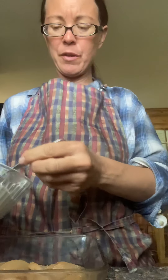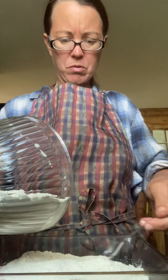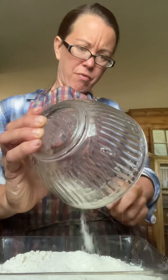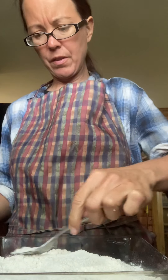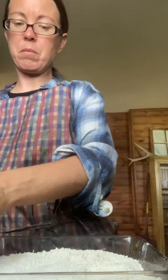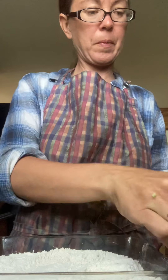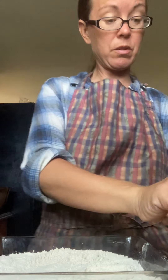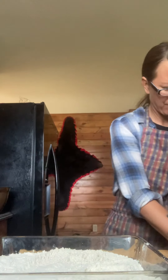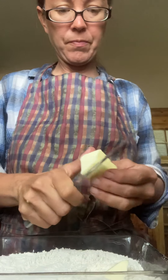You use a 9 by 13 pan or maybe a little bit smaller — this one's a really small pan. I'm just gonna dump the flour mix on top, and what happens is halfway through the baking process you stir it, and that flour mix absorbs all the liquid that's in there from the apples.